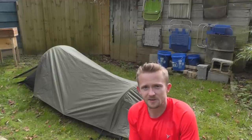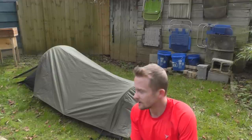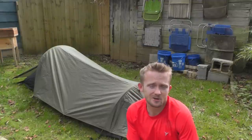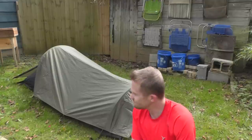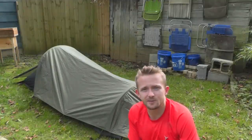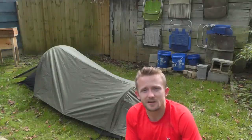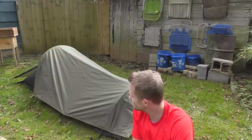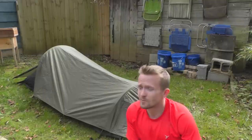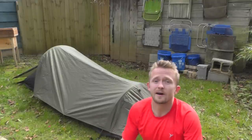Before we take a close look at this tent, let's get some stats out of the way. This is a two-to-three pound tent depending on what you're carrying, and it runs about $170 online, so it's fairly cheap in terms of tents. It's bigger than a bivvy but smaller than a tent — I find it a great balance between the two. It is not freestanding, meaning it has to be staked out. It has two poles, one door, and is very simple to set up.